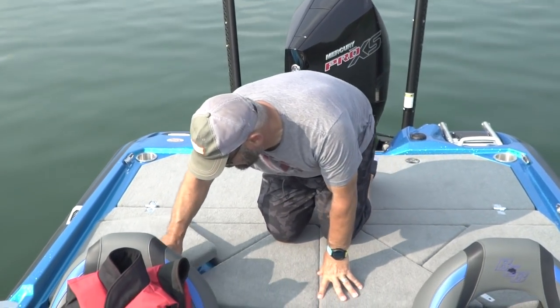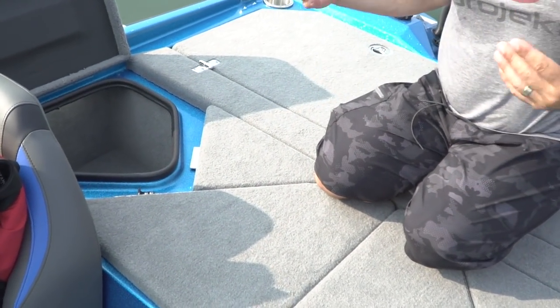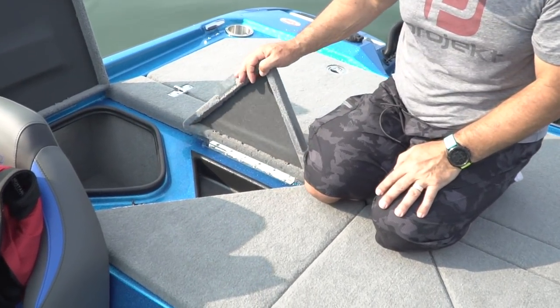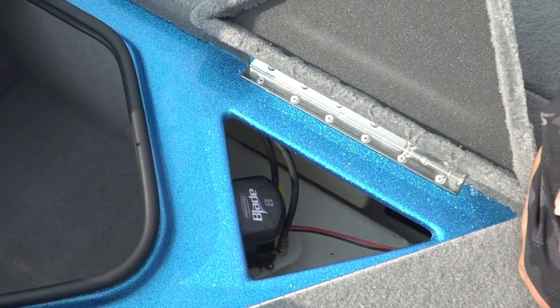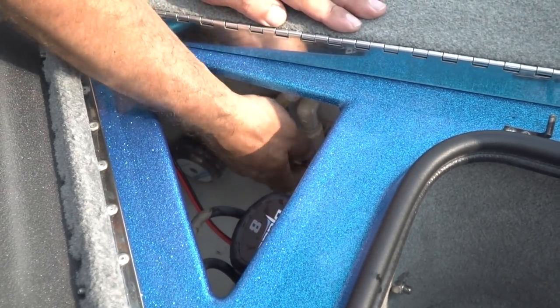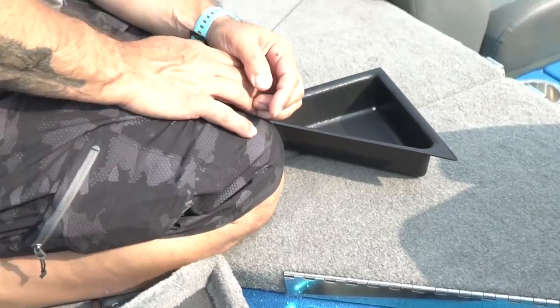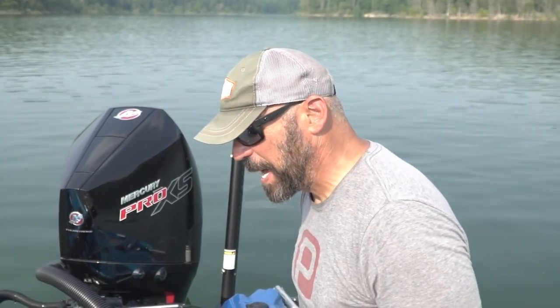Compartments behind both seats give you storage for jigs, heavy weights, and tackle. There's also access to your Power Pole pumps, and all Bass Cat pumps have a filter system with a bypass to flush them out. You can remove the screen if you get crawfish guts or debris caught in it, keeping your pumps from stopping. A removable tray lets you access everything quickly — very practical for tournament day.